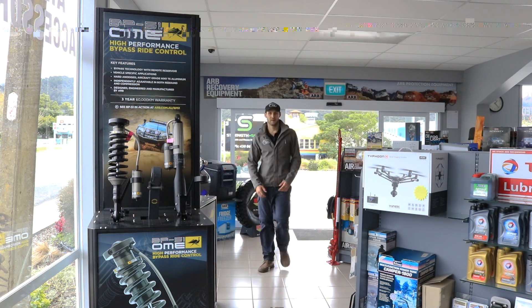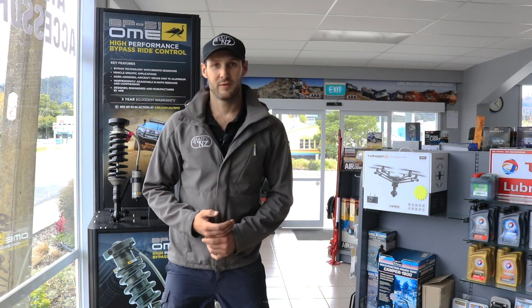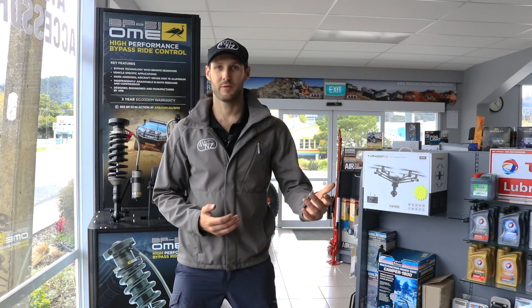Hey Mike, how you going? We've come back down to our local ARB store, Union Car Spares, as this week we're fitting a new power management system to our 70 series. We're a little bit early but Redarc should be here any minute, so let's see what they have in store for us. Let me introduce Greg from Redarc. Greg, we've been talking for a while and working out what we require — what have you got for us today?